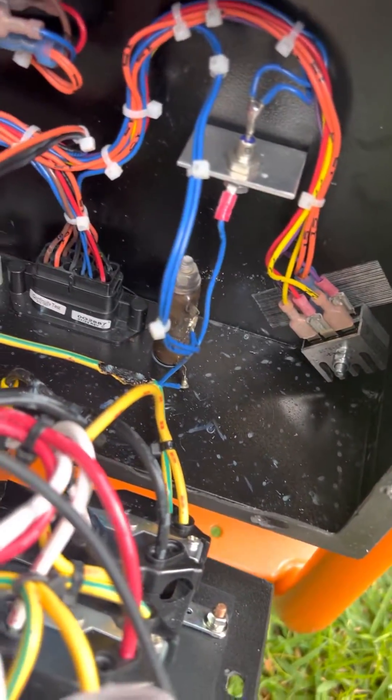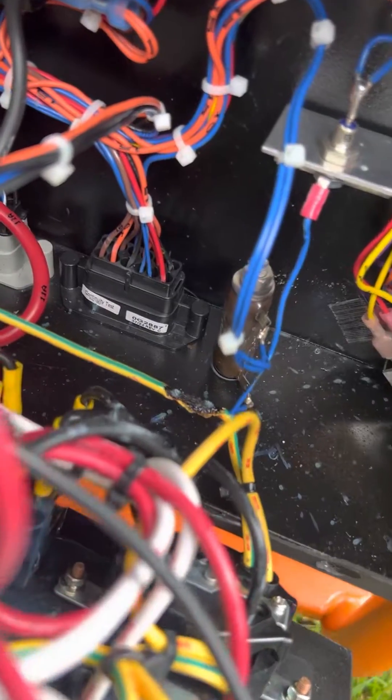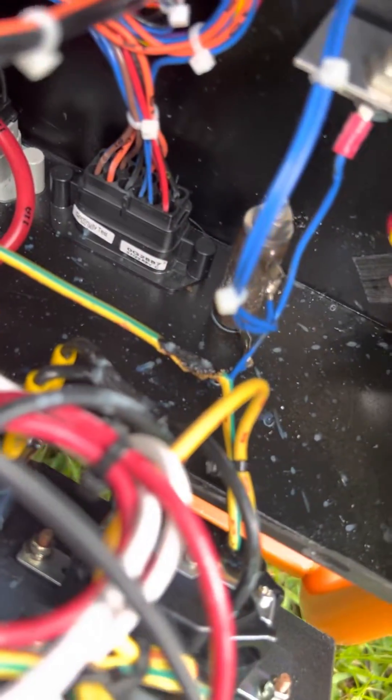Running almost full load and then all of a sudden it just shut down — didn't even bog down. It's raining and we did see a lot of steam. I thought it was just the rain hitting the muffler, which a lot of it was, but we opened it up to investigate.